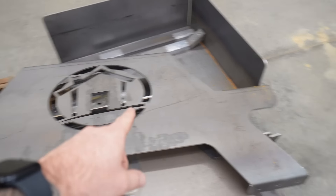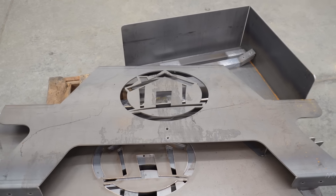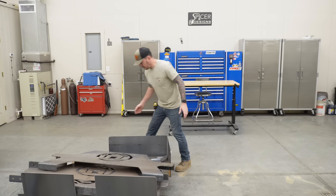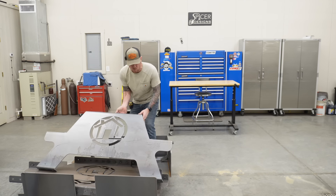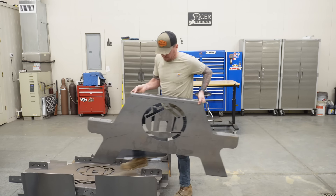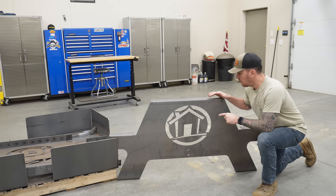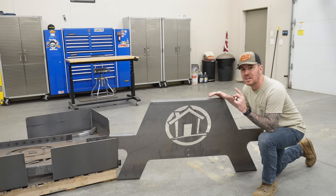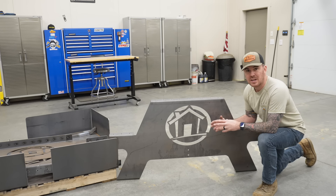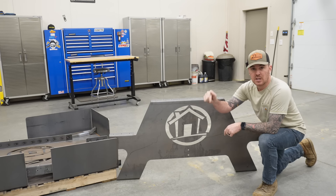You might be able to tell the shape of this — it's shaped like the end of a picnic table. Some of you may recognize that logo; it's for another YouTube channel. This is going to be a future collaboration. What we have here is a picnic table kit that I designed — it wasn't my idea, but I did design it. This is the logo of Steve's Build-A-Lite. I'm going to be doing a future collaboration with Steve on his property out in Kentucky. I'll leave a link for Steve's channel in the description.